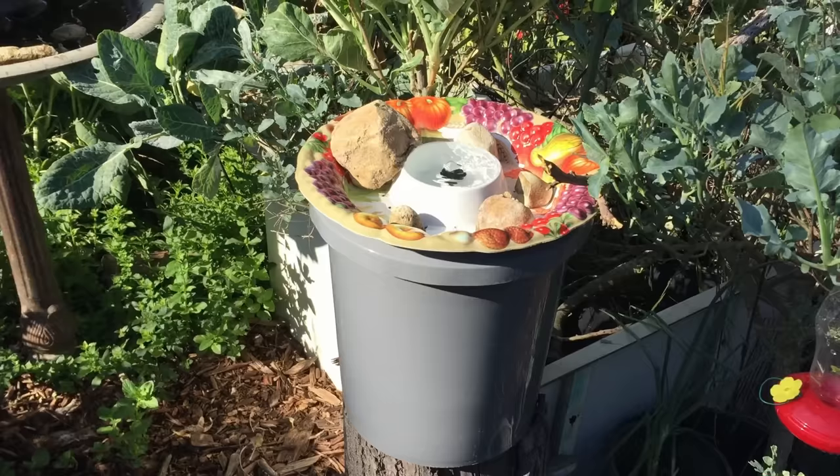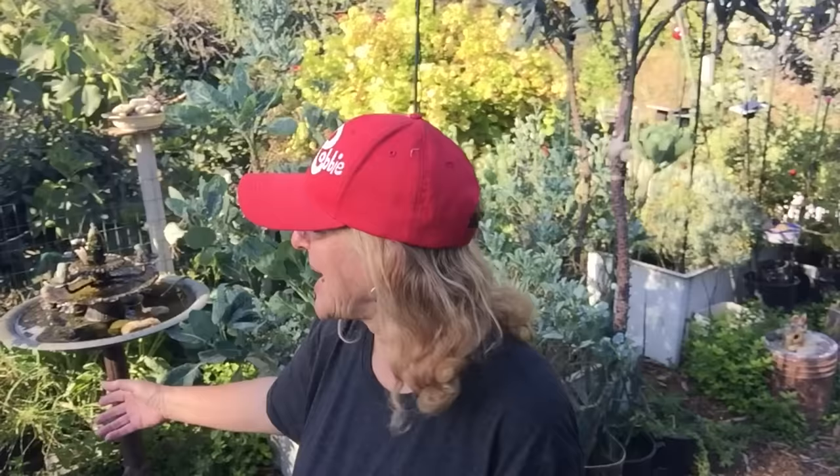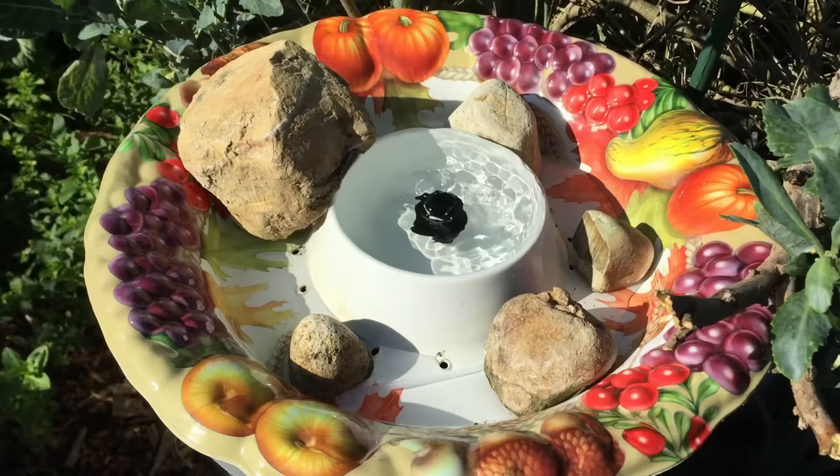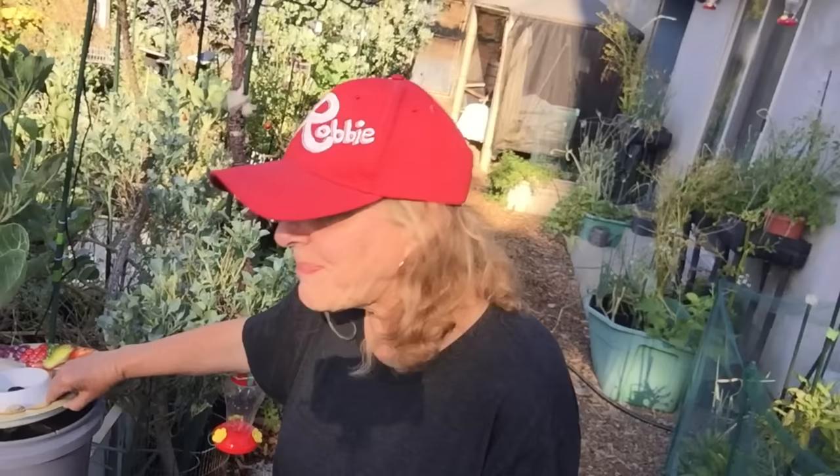The sun is just starting to come up. I got it all together — it's been out here maybe an hour. There are hundreds of birds waiting for me to leave so they can take their bath and eat their food. With this type of birdbath in a bucket, it doesn't matter if you're working all day — it's not going to run out of water. The water goes back in the bucket. You can clean it whenever it looks dirty, dump it out every few days if needed, or do it once a week — whatever you want.